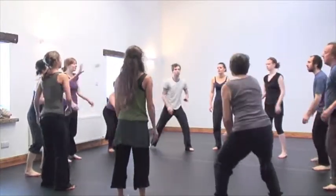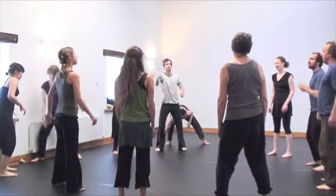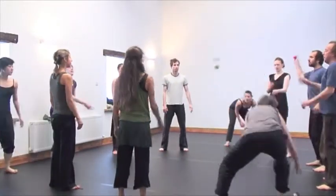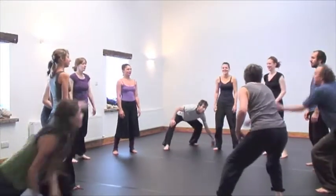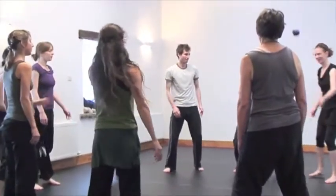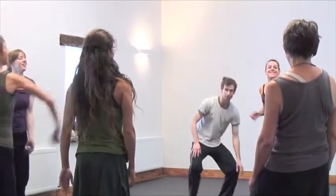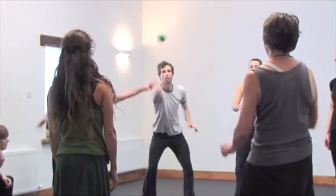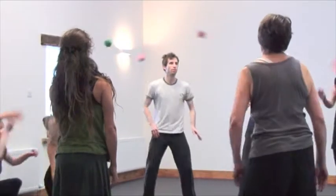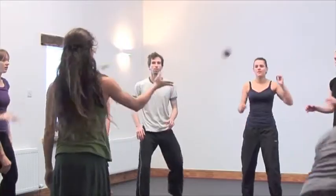If there are a large number of balls — and what constitutes a large number really depends on the familiarity of the ensemble with each other and with the exercise — then each performer has to find how to calmly engage with the exercise when potentially she is overloaded with impulses, each requiring response. In between these two poles, of having too little to do or having too much to do, this training takes place.